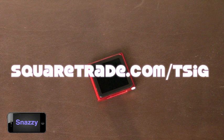This video is sponsored by SquareTrade.com. Go to SquareTrade.com/TSIG to save $35 off your 2-year iPhone warranty.